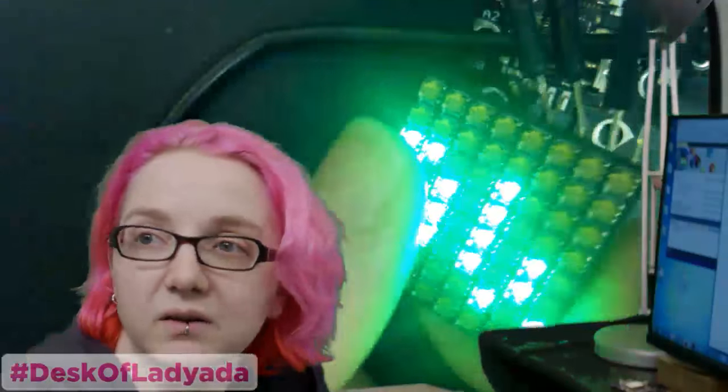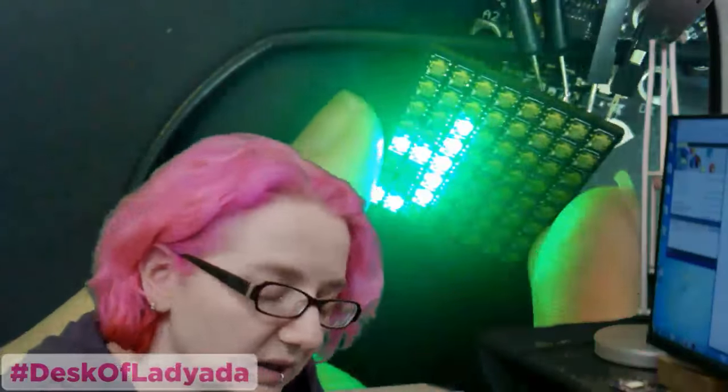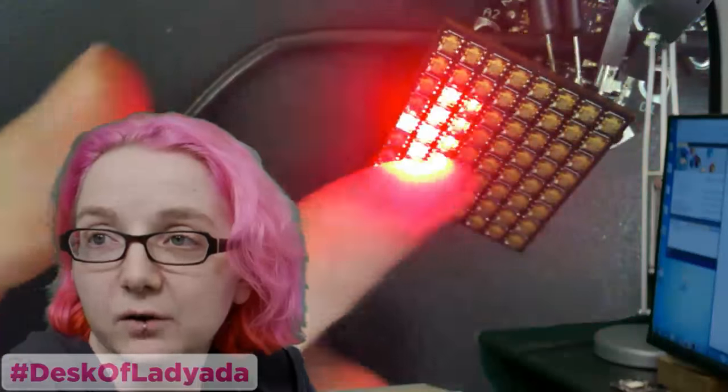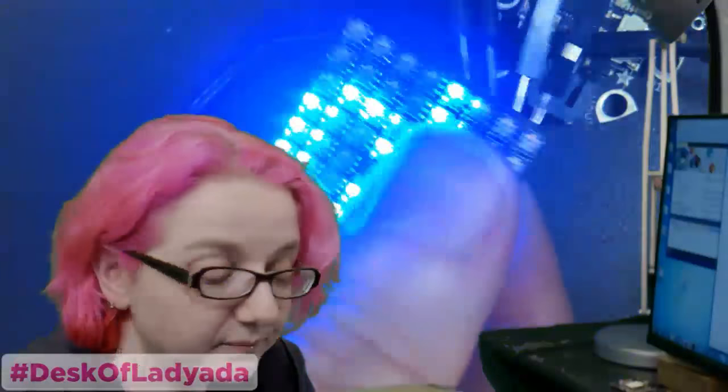We sell the individual LEDs in the shop. But they're so small that I really do recommend hot air or something. They survive hot air quite well — the epoxy is very strong.